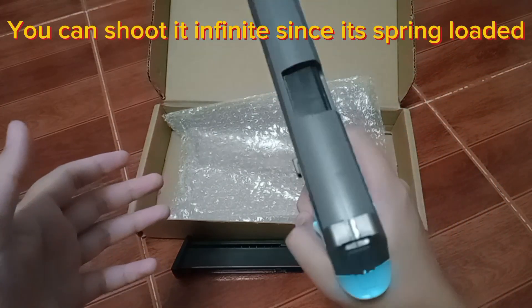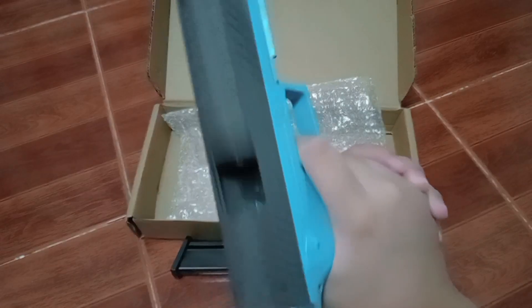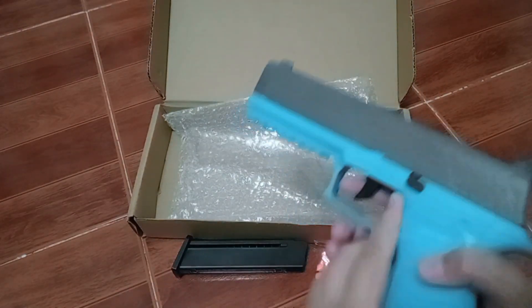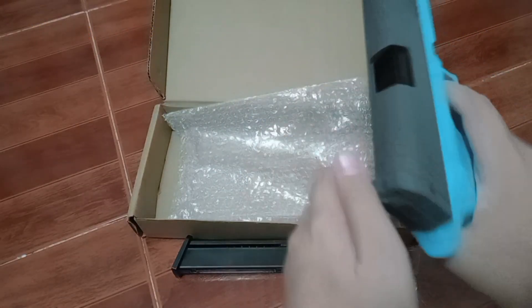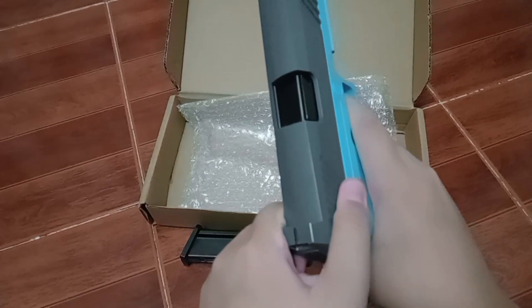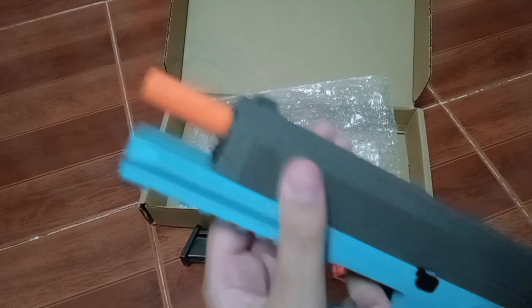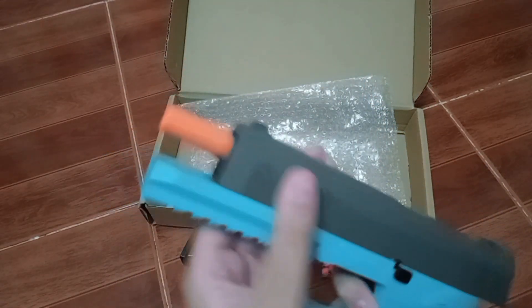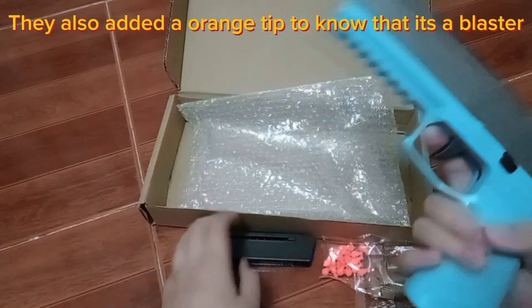You can shoot it infinite since it's spring-loaded. You can also pull the slide like the real one. They also improved the internal spring for easy shooting, and they added an orange tip to show that it's a blaster.